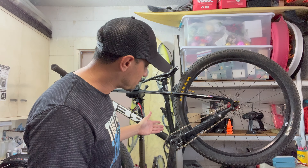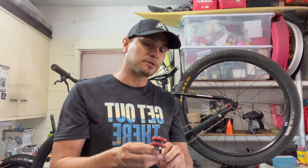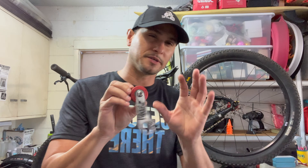Now you can see there's no chain tensioner. Let me pull it out — here it is. I used to run the DMR chain tensioner on there and had no problems with it. The only thing I had to do is replace the bearings, and I kind of got tired of having it. Sometimes it would make a little bit of noise.